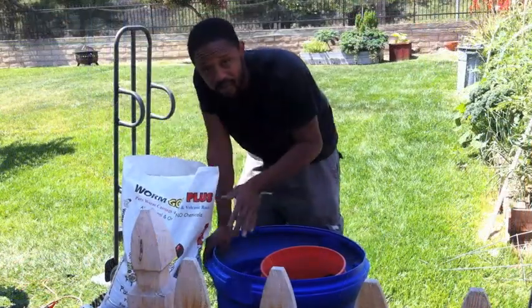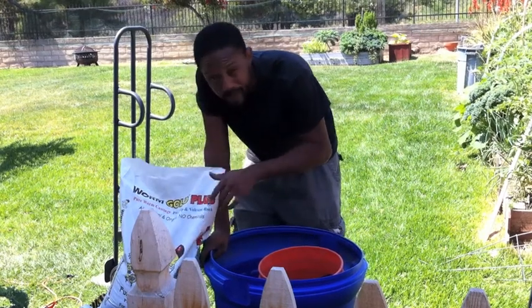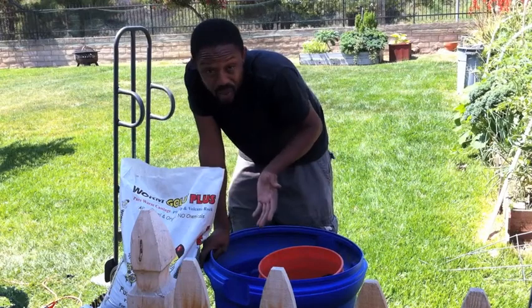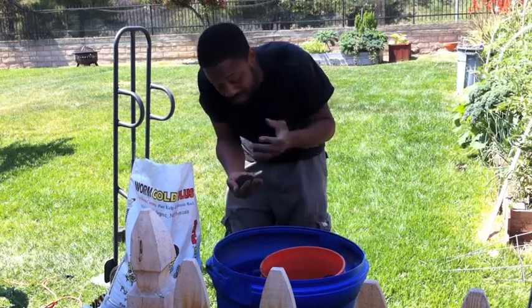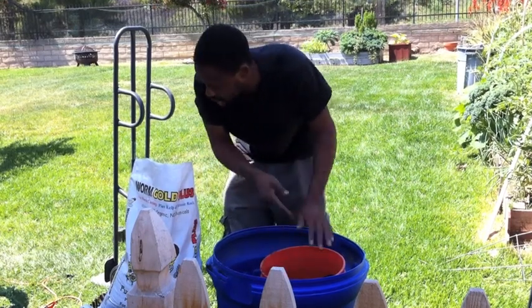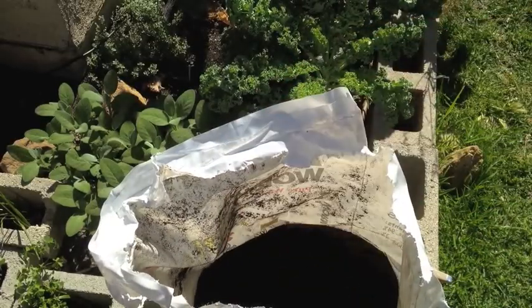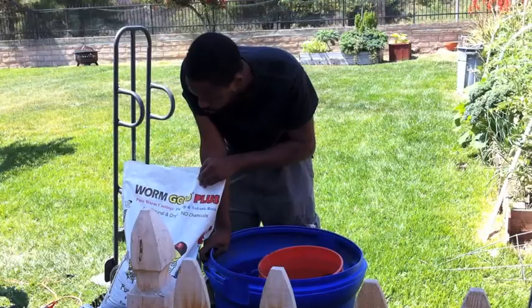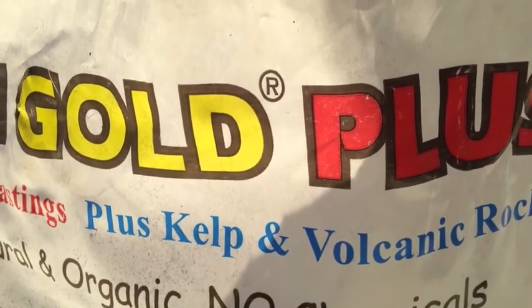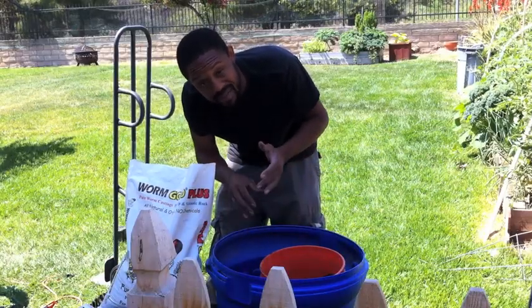The next thing I like to use are worm castings. This is where I get all that beneficial bacteria and microbial activity into my soil. Worm castings are probably one of the best organic fertilizers you could use — you can't add too much, which is always a plus. It can also help with moisture retention and helps protect your roots from bad bacteria. Not to mention, they also help strengthen your soil food web. What makes the Worm Gold Plus castings really good is that they also add kelp and volcanic rock, adding even more minerals into my soil.